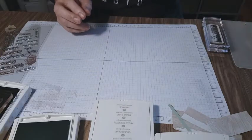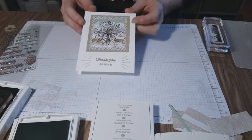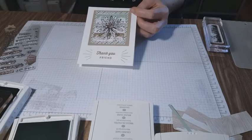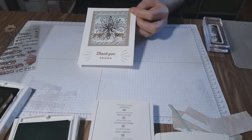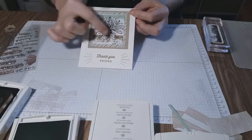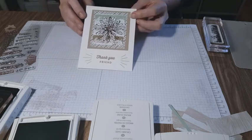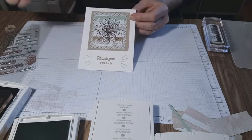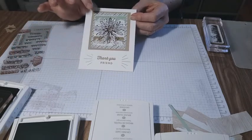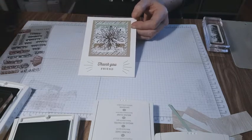It is a little different. This I actually cased — casing means you see someone else's creative wonderful work and you copy it either identical or similar. The daisy punch and the background is similar to a different card that I saw. Then I wanted to stay in the theme of our accents, our words, and our paper.